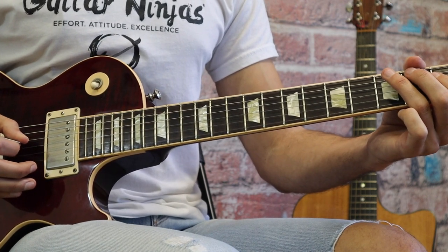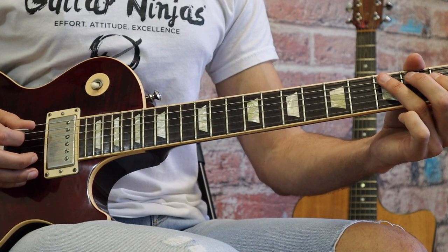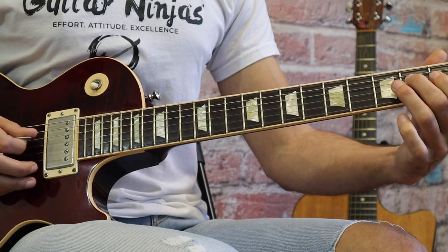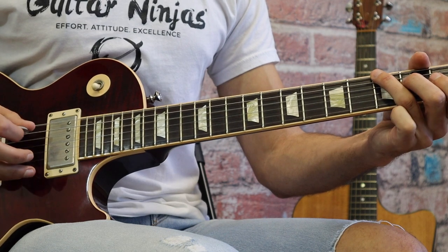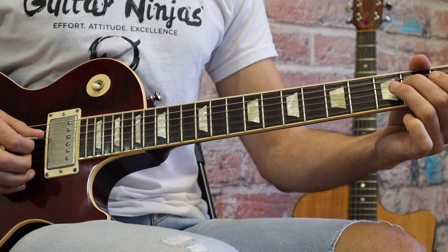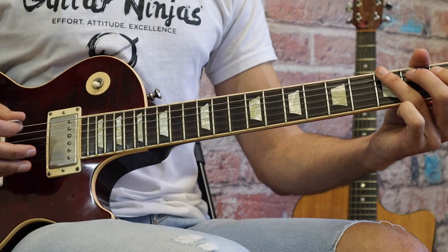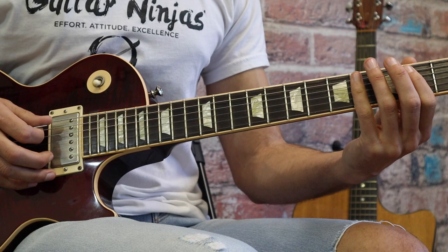Another thing I hear often when students come to me with this song is that their notes are bleeding together too much. When you get to that E and come back, people often leave that note down and you get two notes happening at the same time. Make sure you are lifting your finger off right when you get to the next note so everything sounds clean. So there's the main riff of the song, and then he takes that pattern and basically just moves it up the scale — so now he's playing a B.